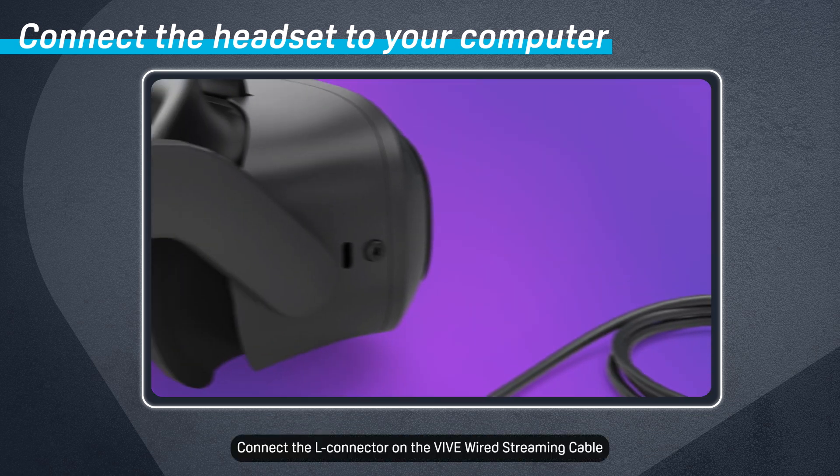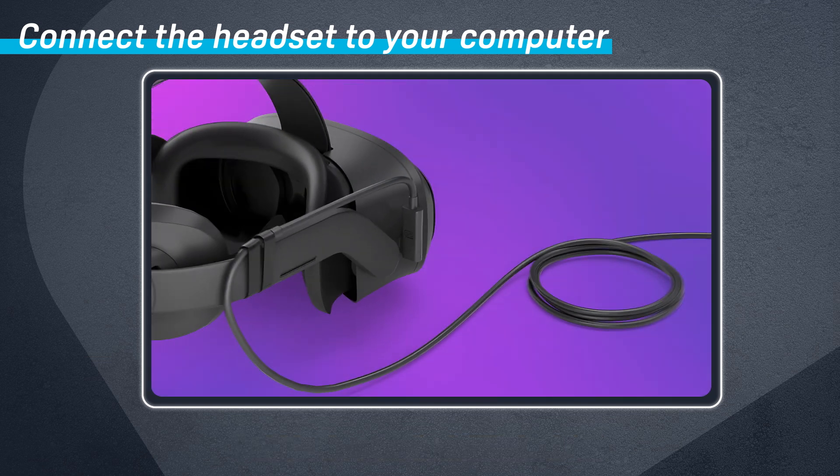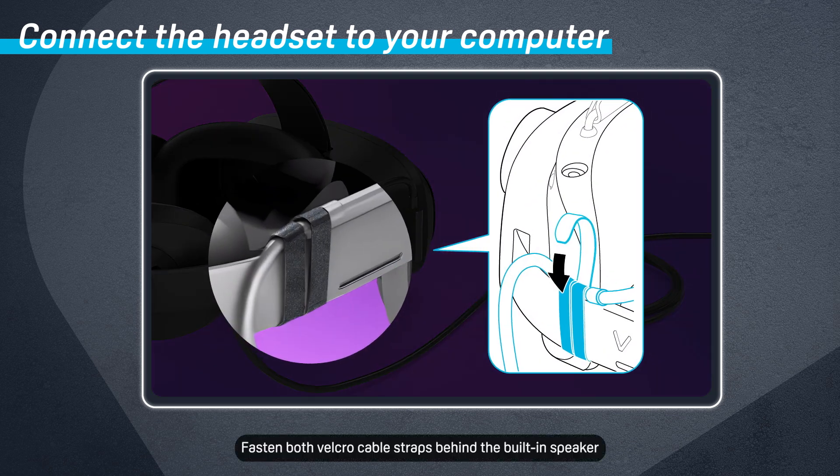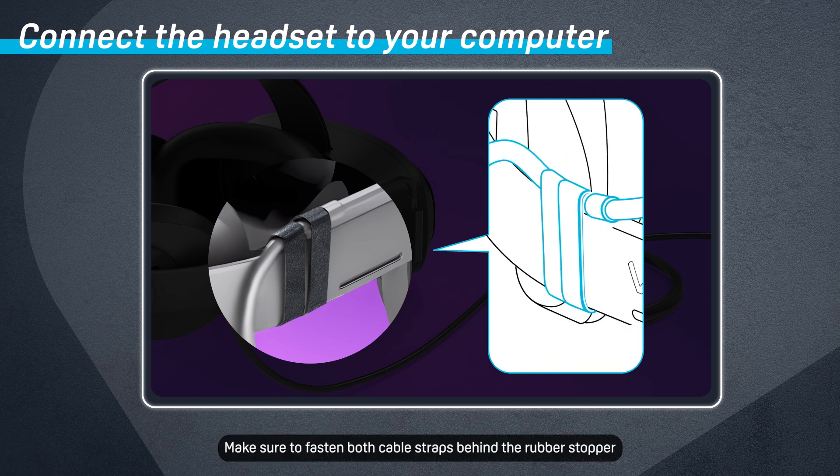Connect the L-Connector on the Vive Wired Streaming Cable to the USB port on the right side of the headset. Fasten both Velcro straps behind the built-in speaker, with the fuzzy side out to avoid getting hair tangled in it. Make sure to fasten both cable straps behind the rubber stopper.